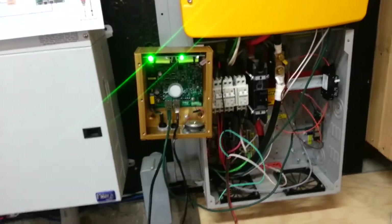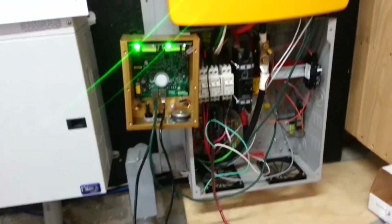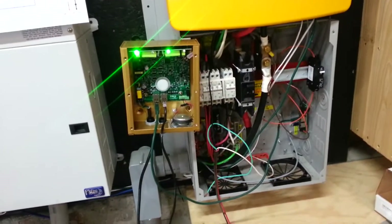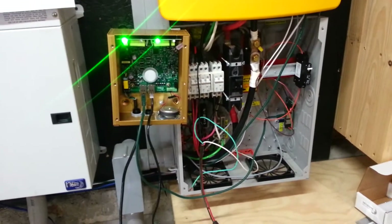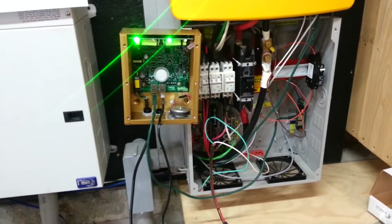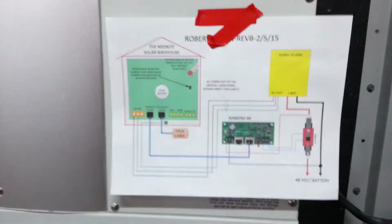Hey guys, I want to do a quick video. I've always had an interest in this rapid shutdown stuff from Midnight, and I didn't see a video on just turning off a battery breaker with no combiners. So I want to do a quick down-and-dirty crude video showing that. What I'm doing here is using my Sunny Island, a birdhouse, and a battery disconnect module. Here's the wiring diagram I'm using.